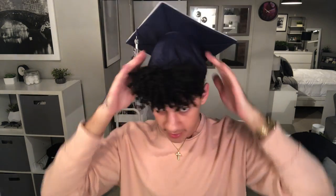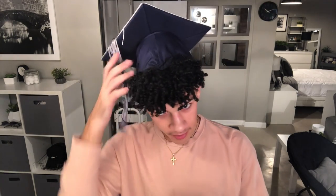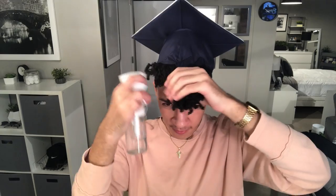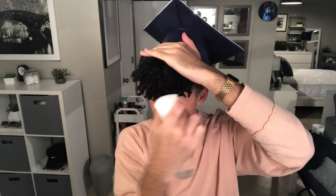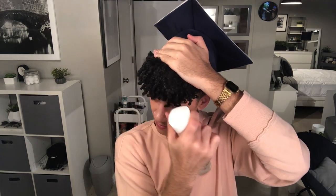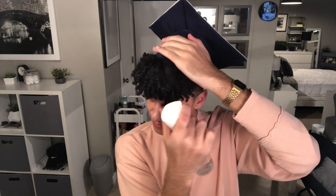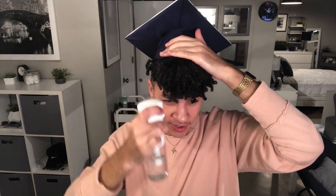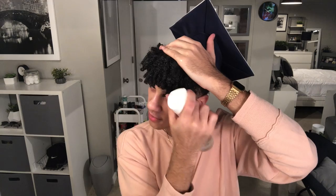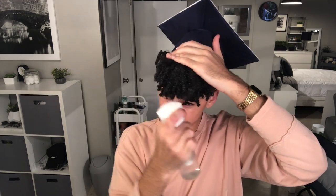So this is pretty secure. Now what we're going to do is wet the front of my hair. Just cover your cap so you don't get it wet. And if your hair is looking good you don't have to do this, but since it's going to be in pictures and all of that, I'm just going to restyle it anyway.